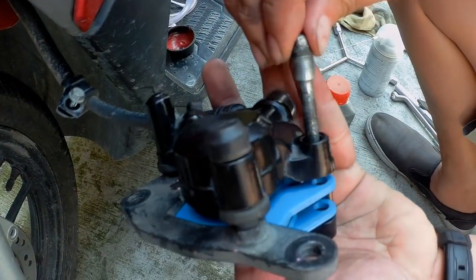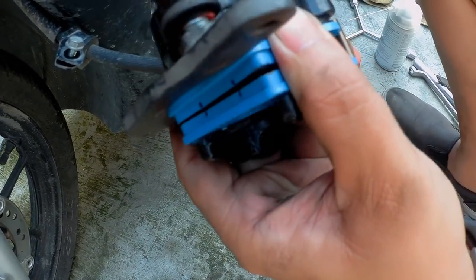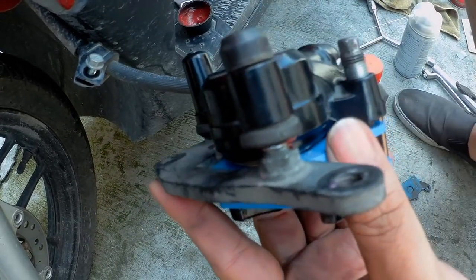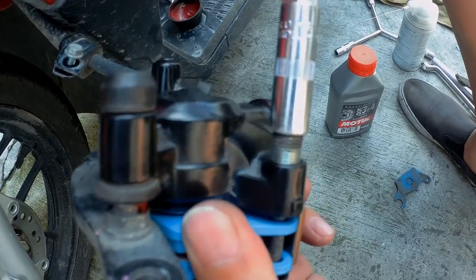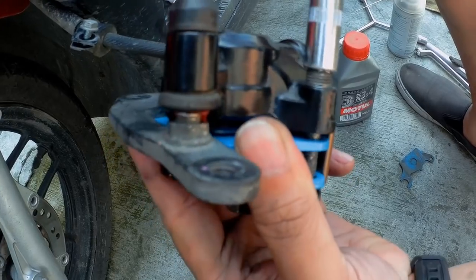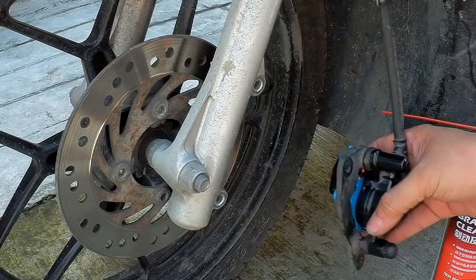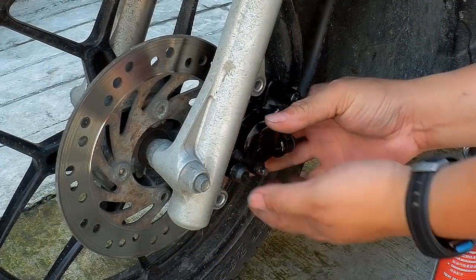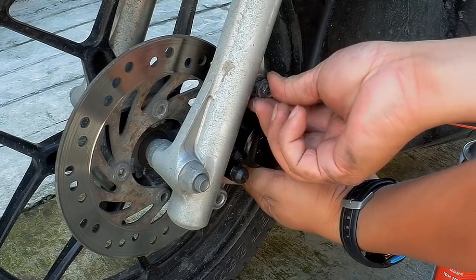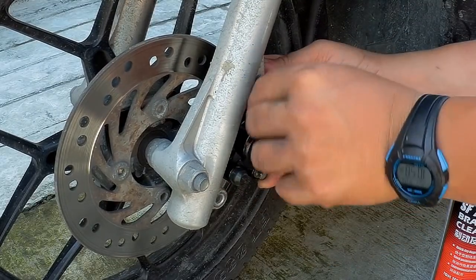Now let's put back the pin hanger. To do this, push the pads toward the pin kasi lumalaban na yung pad spring. Then attach the pin hanger by locking it sa kabilang butas. Pwede mo na itong i-final lock or later natin. Let's install back the caliper — make sure ang mga pads ay merong space na kasya ang disk. Install the bolt just to hold the caliper. You can apply medium thread locker sa mga bolts just to add support.